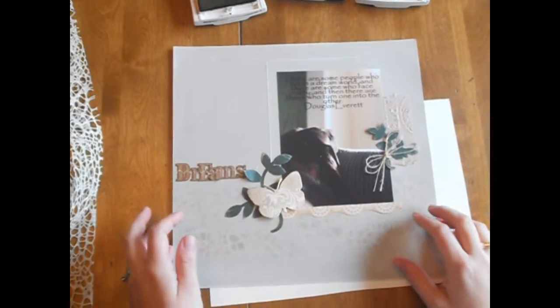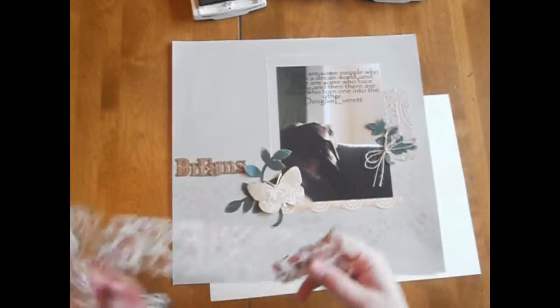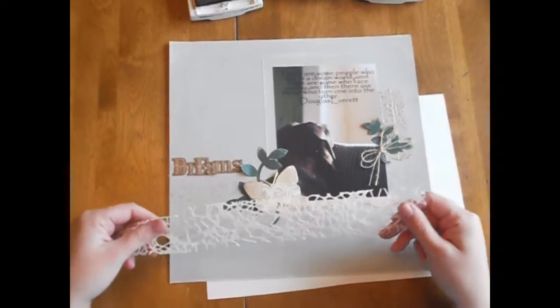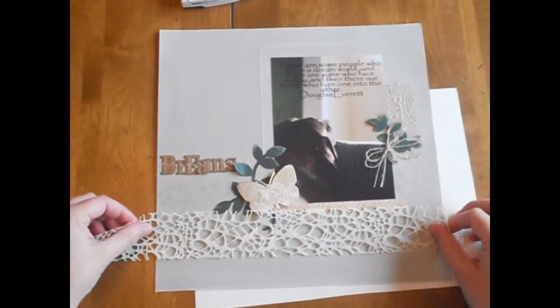Hi everyone, Ellen Sysnuski here with Mayarts, and I am just going to show you really quickly today how to use this webbed weave ribbon from Mayarts as a mask on your layout.